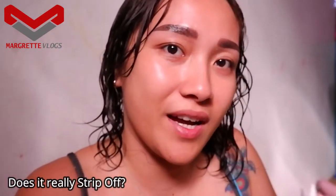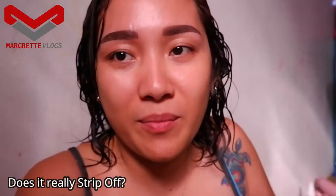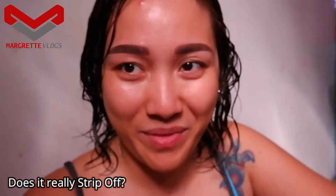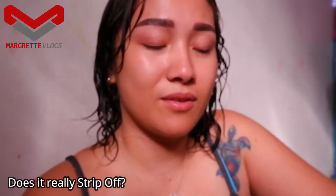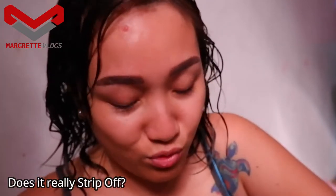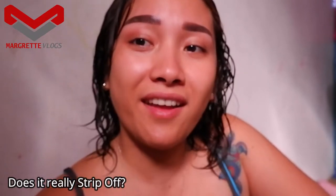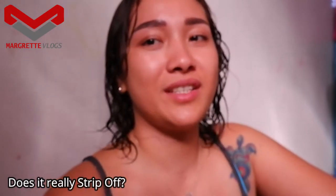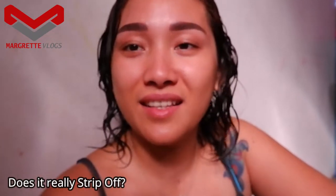I cannot test it on my legs because I have slow hair growth there — I only shave my legs around once a month. My underarms were a different story; I used to shave daily before, which is why I had darker underarms and also chicken skin. As I reached the age of 30, I learned to love my skin more, so I only shave when it will be exposed, like when wearing bikinis.